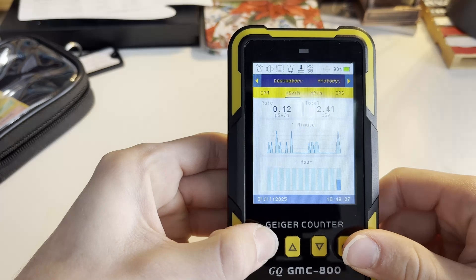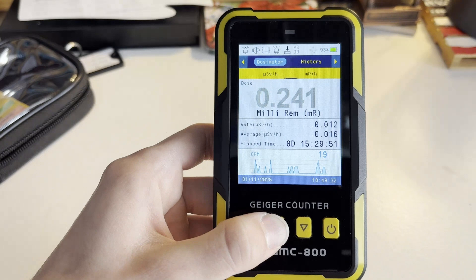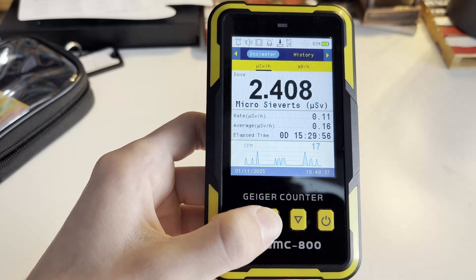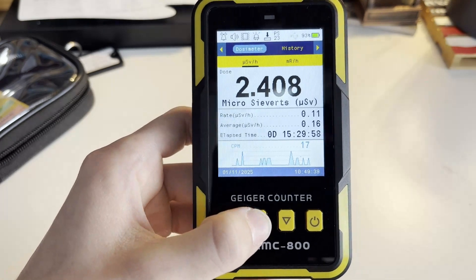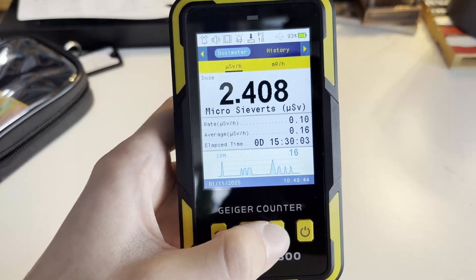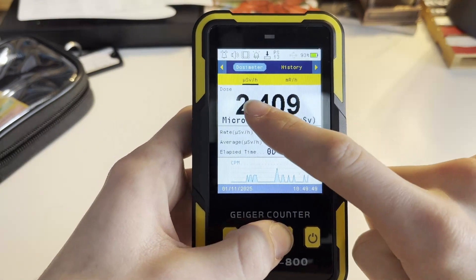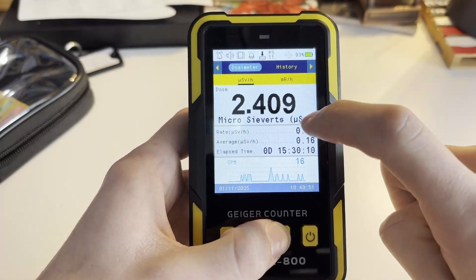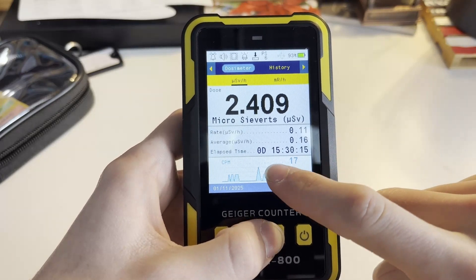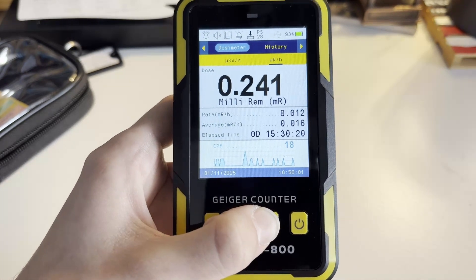The next function is the dosimeter function, which like the graphic screen compounds the exposure you've received. It's shown in either micro sieverts per hour or millirem per hour. I would not trust this entirely for dose rates, as this is not energy compensated like the RadioCode. The first screen shows the reading in millirem, the current rate, the average rate, and how long it's been since the device was first turned on.